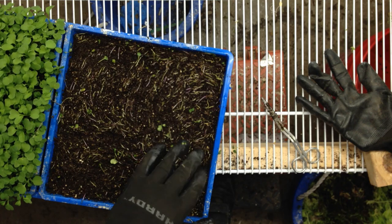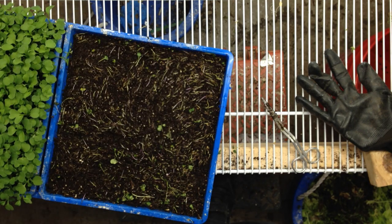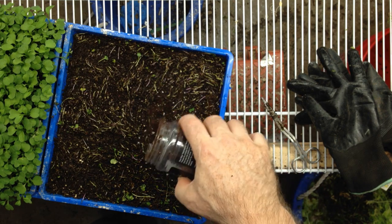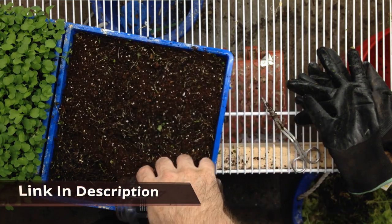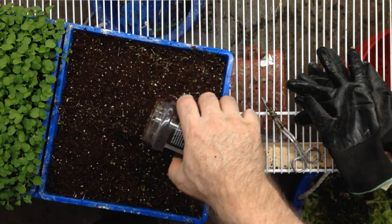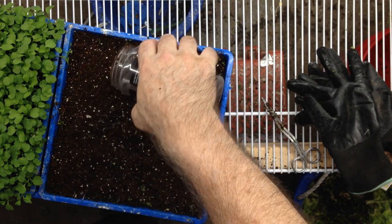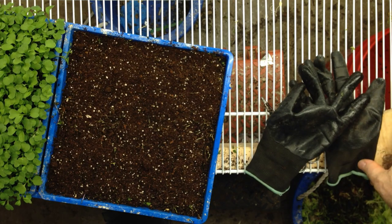You don't have to get it all, just the major amount. Then I take some of my organic seed starter and sprinkle it on the top. You can turn this around pretty fast — I can do one in just a couple of minutes if I'm not recording. It makes it really nice and saves a lot of money.